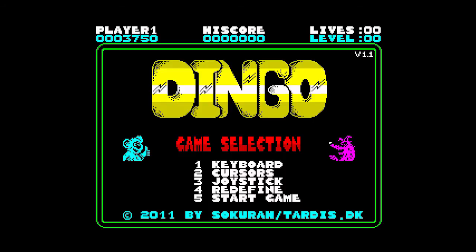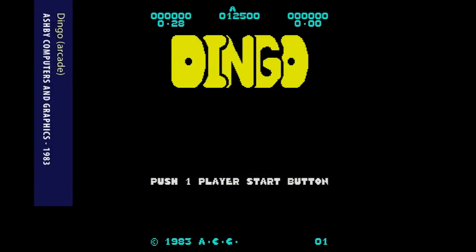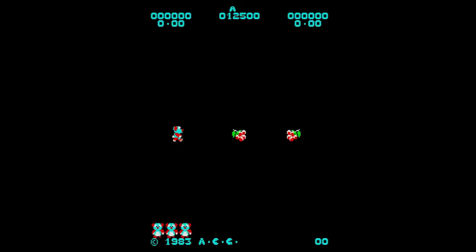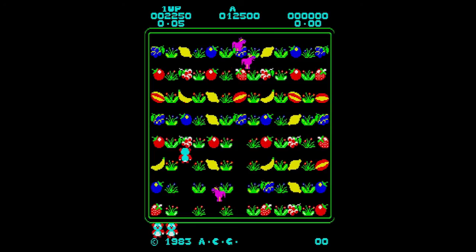Dingo, released in 2011 by TARDIS Remakes, was a project to convert the arcade game of the same name over to the Spectrum. The reason behind the idea was that the creators of the arcade game were Ashby Computers and Graphics, better known to Spectrum fans as Ultimate Play the Game. The arcade version released in 1983 was a simple maze game where the main character had to run around collecting fruit and avoiding the chasing dingoes. Strangely, this arcade game never made it to the Spectrum, although you can see similarities in the graphics to Ultimate's Sabre Wulf.